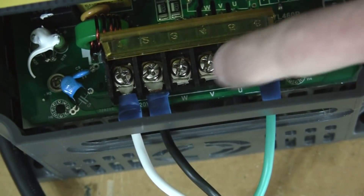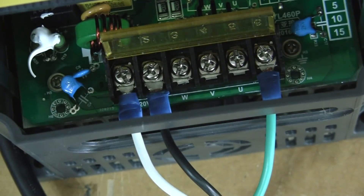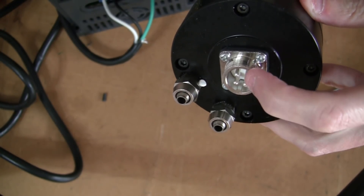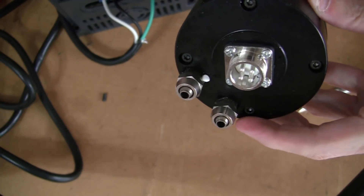Now we're ready to go ahead and wire the spindle — the U, V, and W. The U, V, and W are the three wires necessary for the three coils of the spindle. There are four pins in the back, so you'll need to use pins one, two, and three.